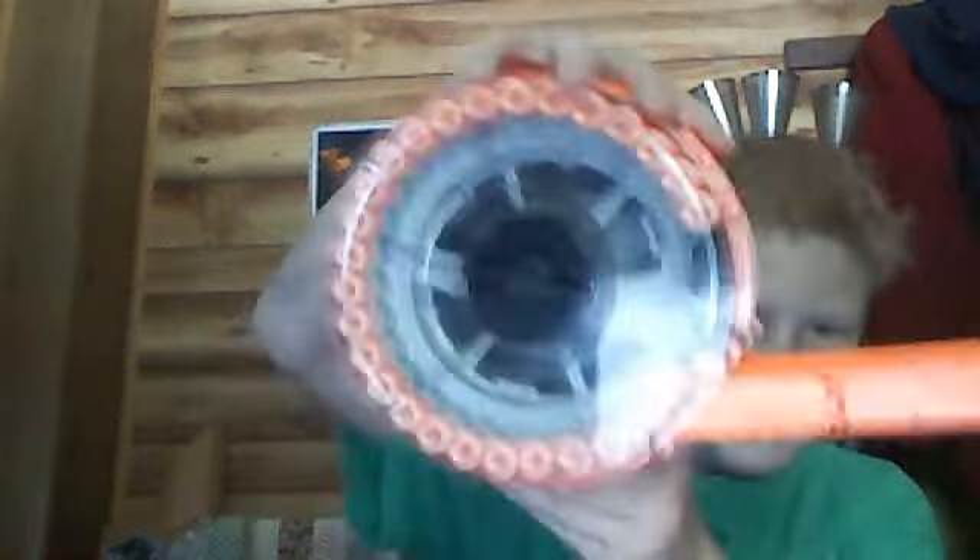It's pretty big, and I'll show you what the ammo clip looks like. You put the ammo in right here, and then you clip it in like that. And that's what the front looks like.